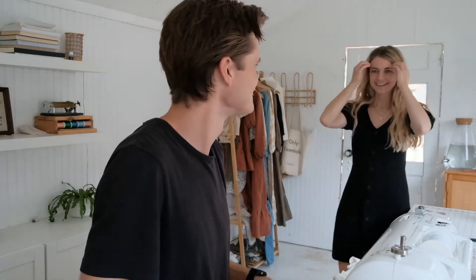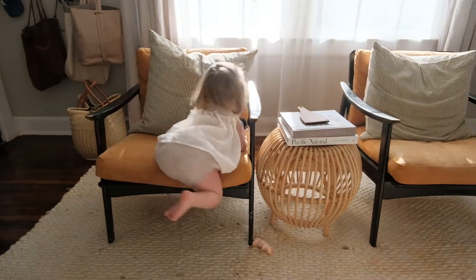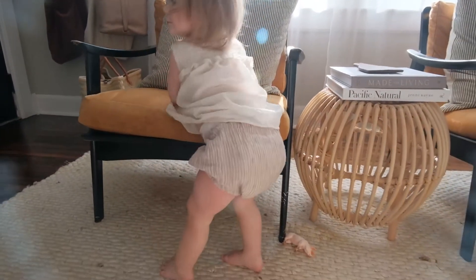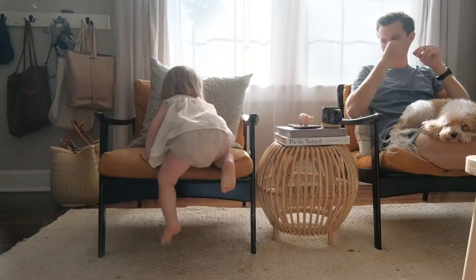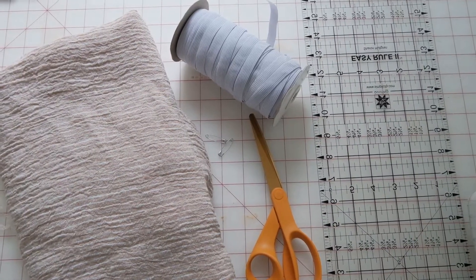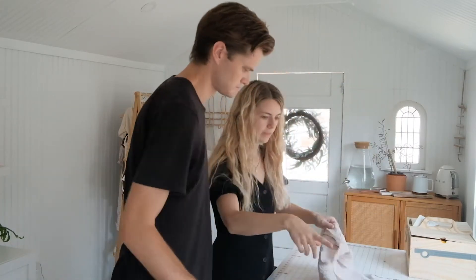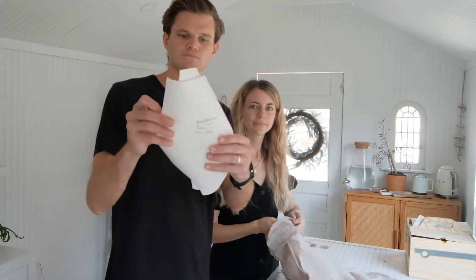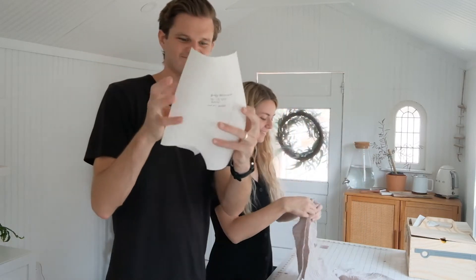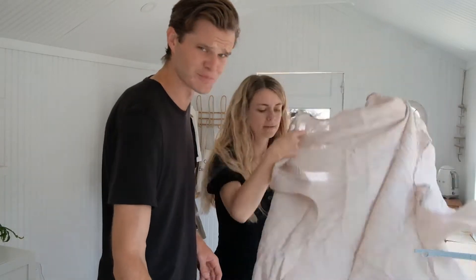Which fabric do you want to use for Willow? I'm here to have fun, me too. This is the fabric we're using and that's our pattern. I only have two pattern pieces, which is good — super easy.